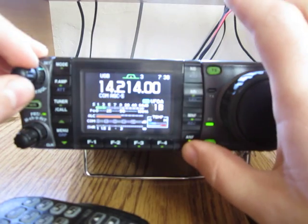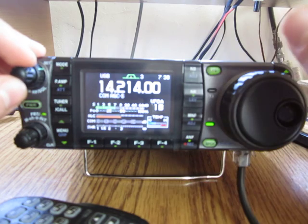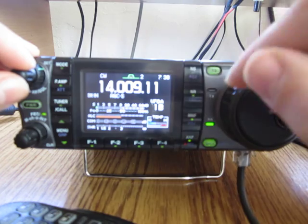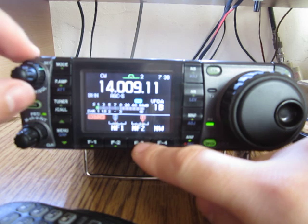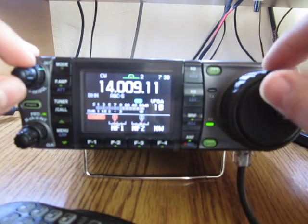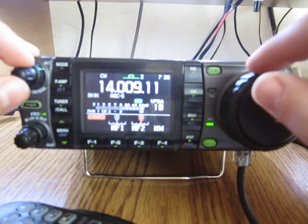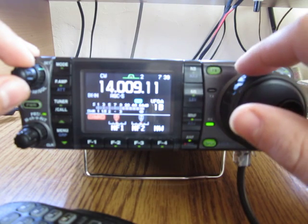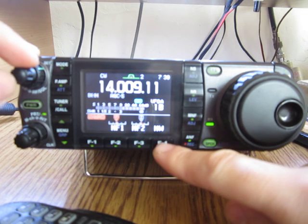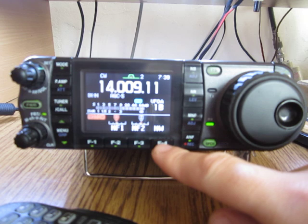The radio also has an automatic notch filter in case of a tuning station. On CW, what I like most about this receiver is the manual notch. Actually there are two manual notches. You can set them up independently, put them on and off. You have two 70 dB notches. It's a very, very useful feature — you can also change the bandwidth of the notching system. Now it's on narrow, but you can put it on wide or medium.